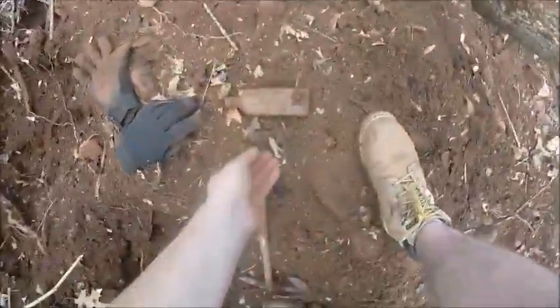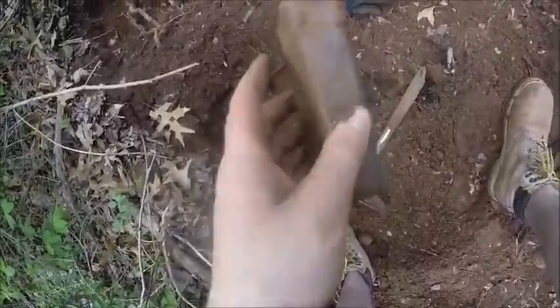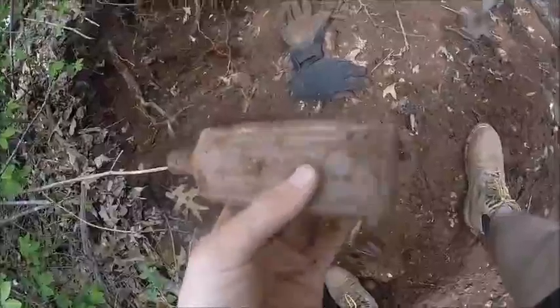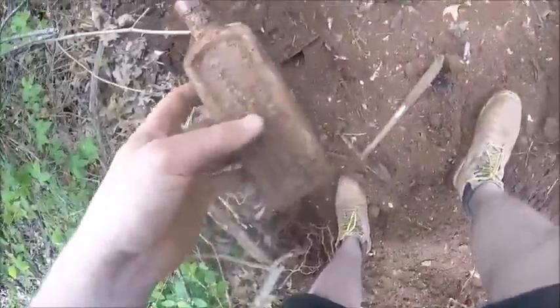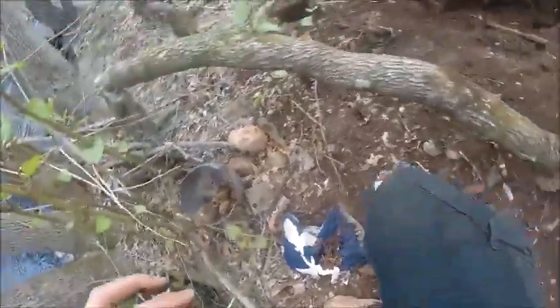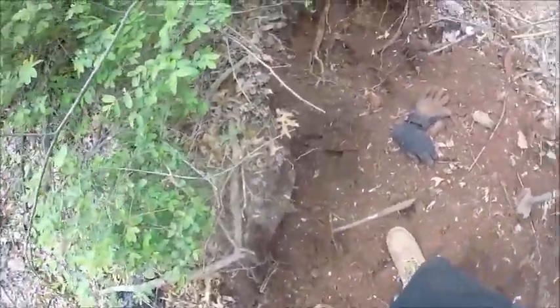I just pulled out a California Fig Syrup — 'Califig' — and it's partially deformed on the side right there. That's pretty cool and it's not broken, so I'm definitely taking that home. When I first pulled it out it almost looked like a four-ounce Foss bottle, but it's longer. Once I looked I saw it was a California Fig Syrup.